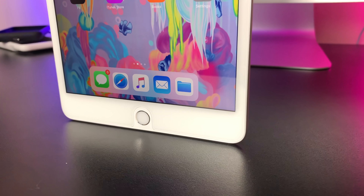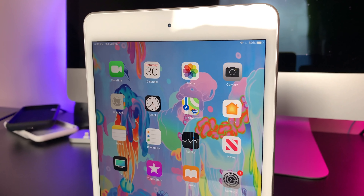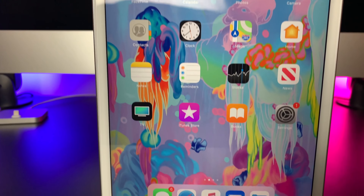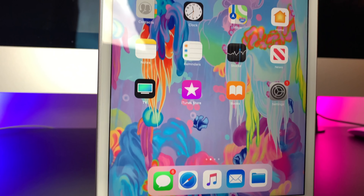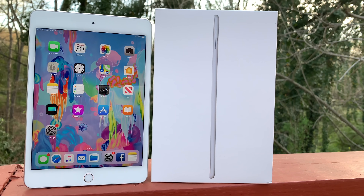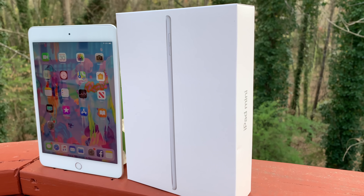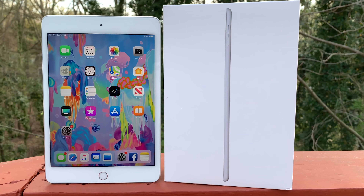Moving on to some of my favorite personal uses for the Mini. One thing many people don't know is that if you get the cellular model, the Mini 5 comes pre-installed with an eSIM. Meaning, if you travel to a different country, you simply just pay whatever local carrier there is and you will have service on your iPad Mini. We do also get Bluetooth 5.0 instead of Bluetooth 4.0, which is really nice.